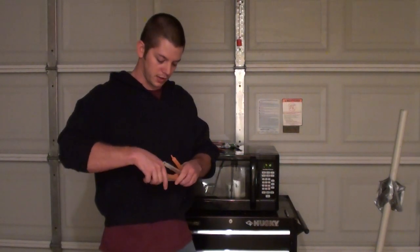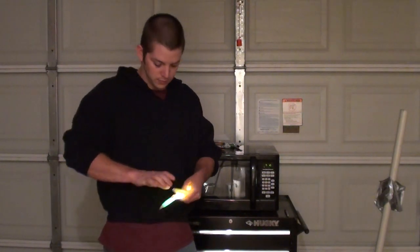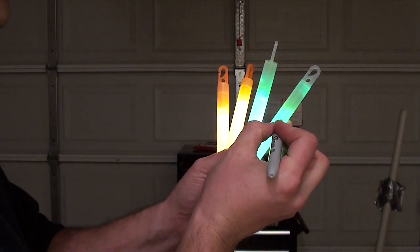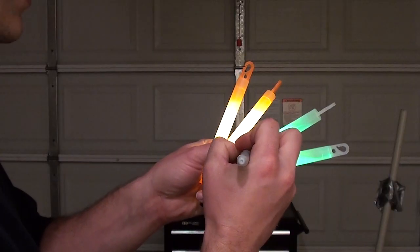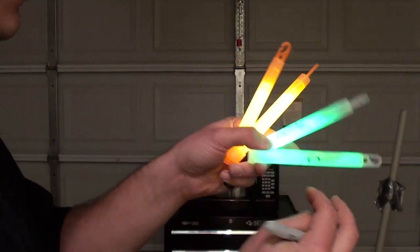So I'm going to find out. I'm going to go ahead and break all these now. I'm going to go ahead and mark these — this is going to be our control. This control green is a little bit dimmer than this one. This is the one that I'm going to be testing. I'll write demo on that.